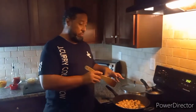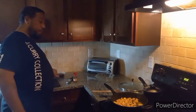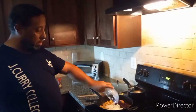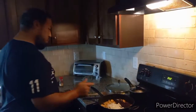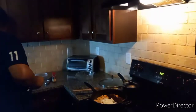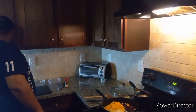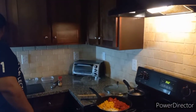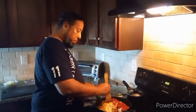All right, welcome back! My chicken is done. Now I'm going to put my black beans in there, my onions in there. I want to get those nice and translucent. I'll put my corn in, then go ahead and put my diced tomatoes in. I'm going to stir this up a little bit and then put my tomato paste in.